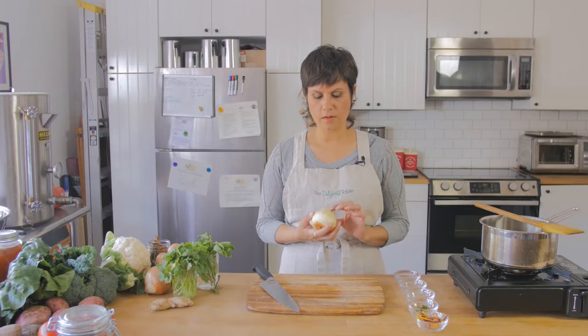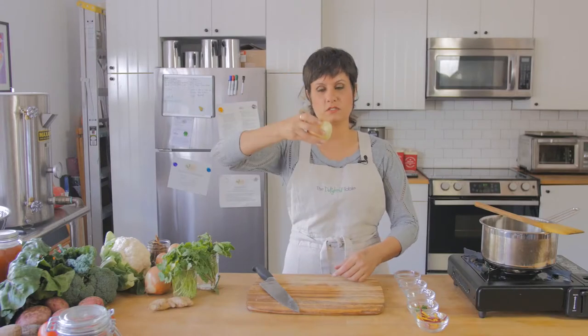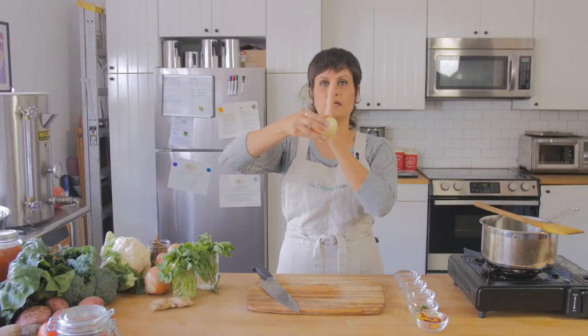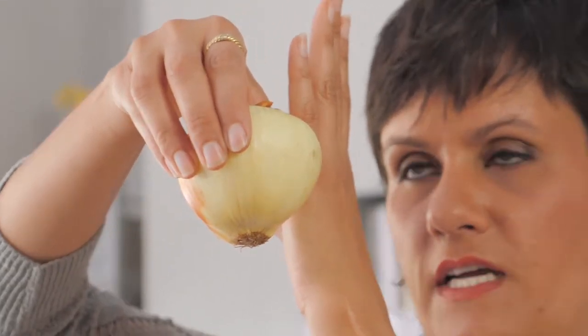You start off by chopping the onion through the root. This is the root here and this is the top part — like if I planted this in dirt, the flower would come out here, the plant would come out here, and these roots would grow down. So you want to cut the onion this way, through here. I say this all the time in class and people still turn it and cut it in half the other way. Just think about it as the plant and imagine cutting the plant in half.